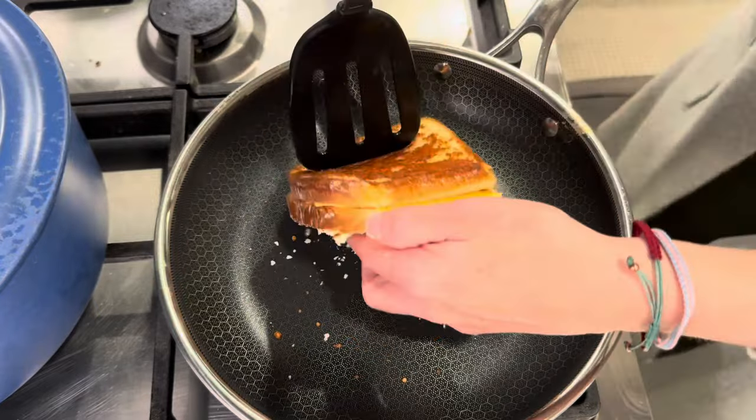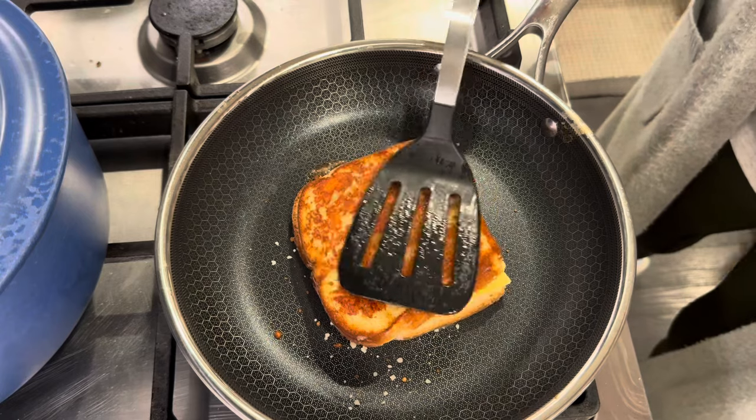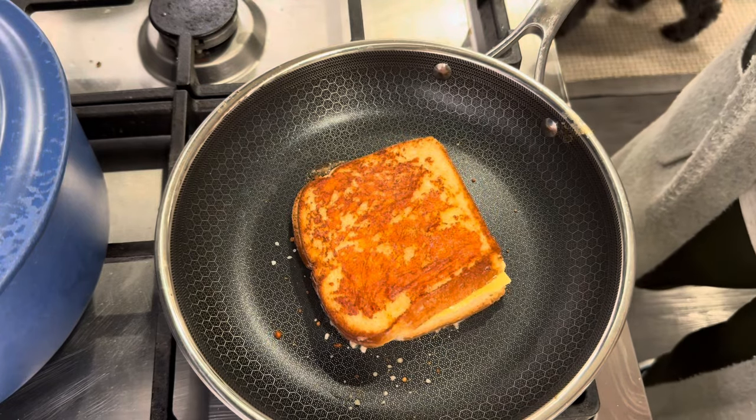After a couple minutes, give it a flip. Oh, look at that.